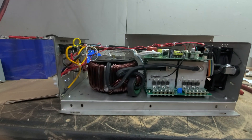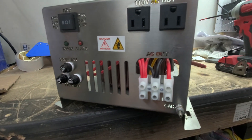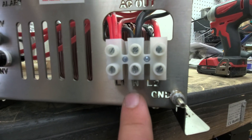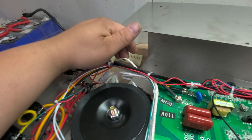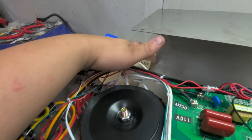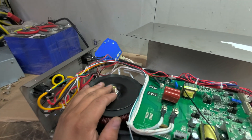So, obviously this is a split phase inverter, which is unusual for the smaller ones — not super rare, but unusual. You've got split phase output here: L1, neutral, and L2. I did confirm that with the oscilloscope. This is a true split phase inverter, and it does in fact have the three wires coming out: neutral, L2, and L1.